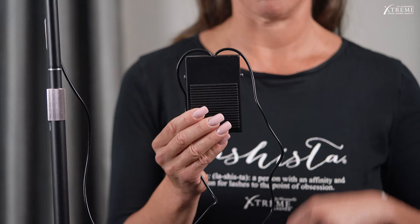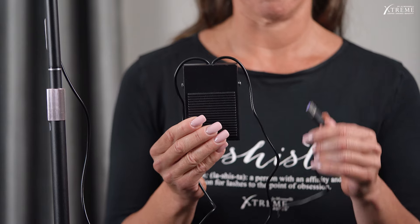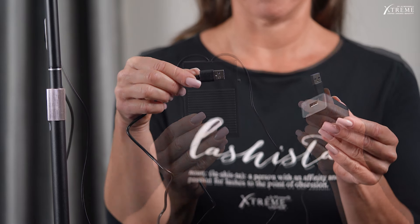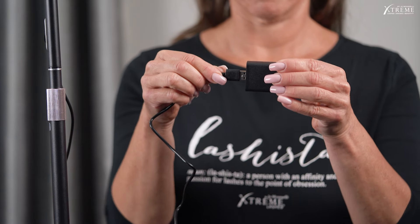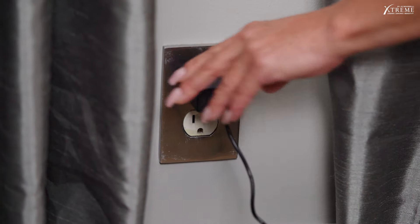Step 5: Connect the USB plug from the foot pedal into the USB power adapter. Plug the adapter into a power source.